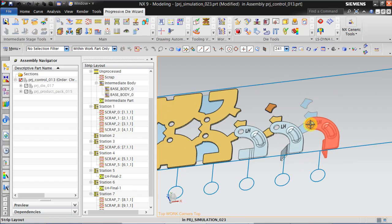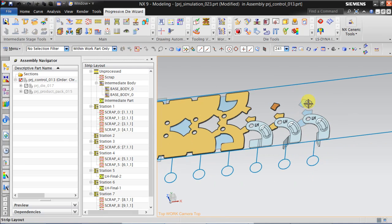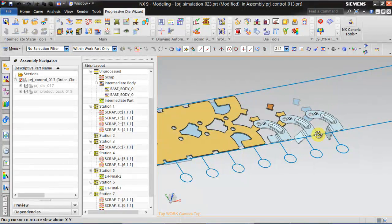In this arrangement, we will be doing this bridge cutting and L bending, which is not a good practice. So we need to move it all one station inside.